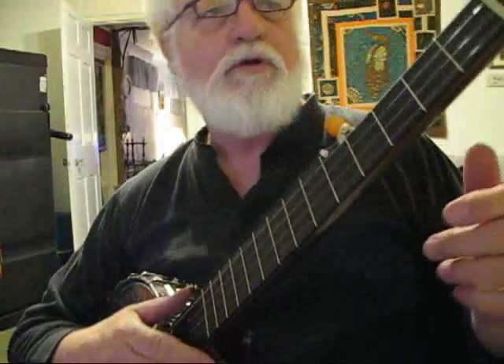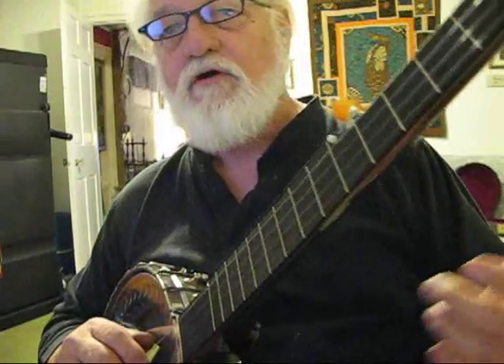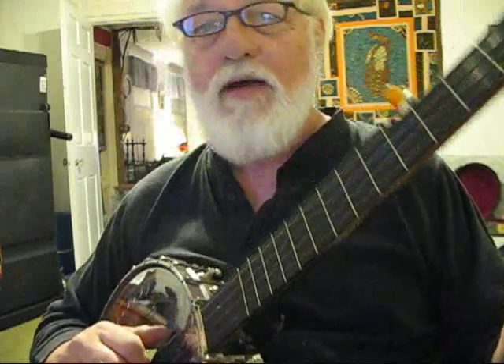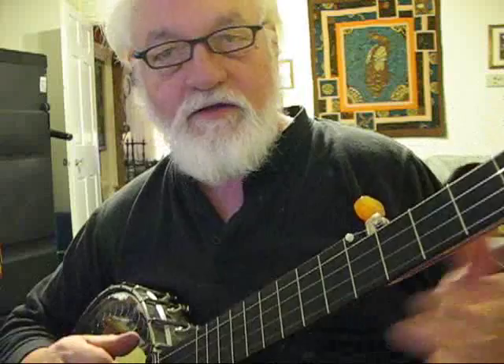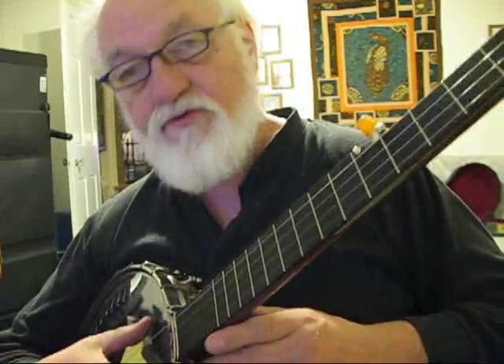My sweetheart just pointed out that on this song, 'We Will Understand It Better By and By,' everything that I do with my left hand is done on the second fret, which should make it a fairly easy song to learn how to play.